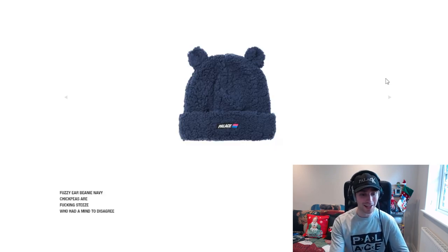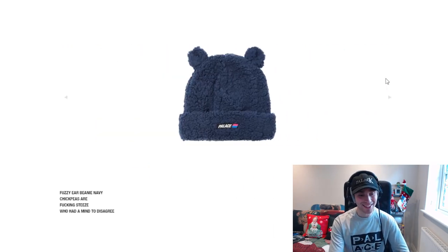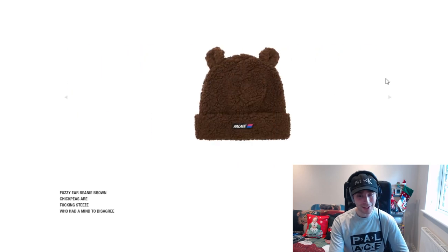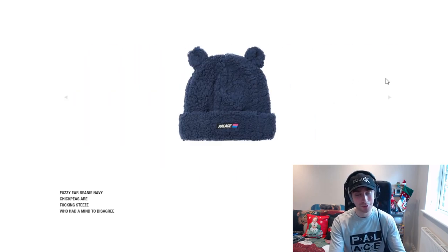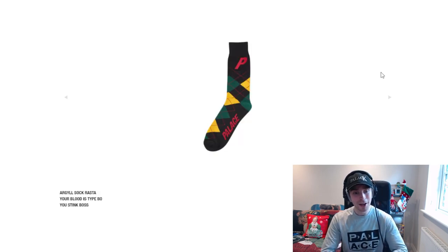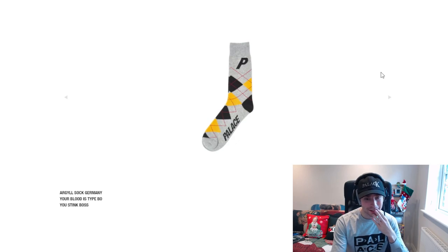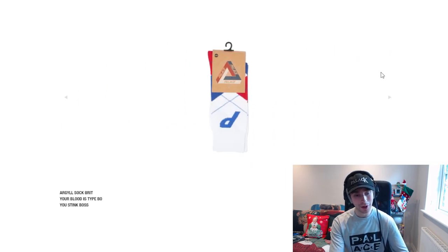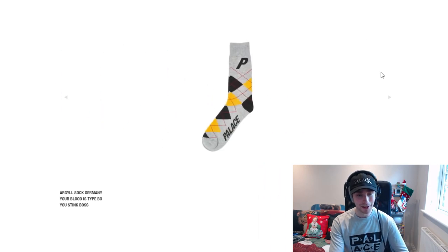We've got the fuzzy ear beanie — I actually like this. Navy's a nice tone for it, not too light and not too dark. Brown's okay, black's the standard, but I think navy is the nicest colour for it. We've then got the argyle sock, which I think is quite cool — it's a very dad vibe and almost a Christmas look. I wouldn't go for the white or brick colourways; the Germany grey is just a nice tone overall.